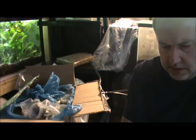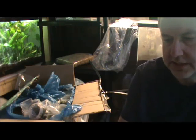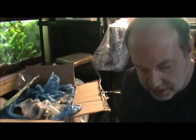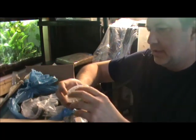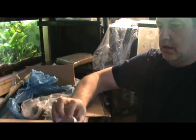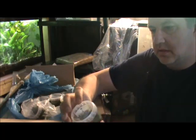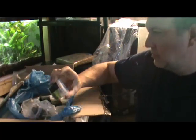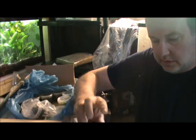This is Ammania senegalis — this is a stem plant. Stem plants obviously aren't going to look all that great in this environment since the containers are small. Riccia. Four-leaf clover. Another Riccia.